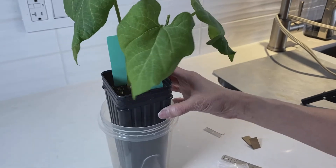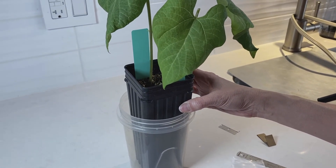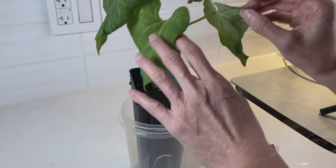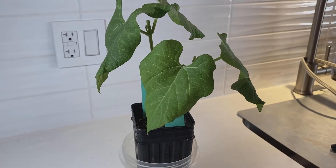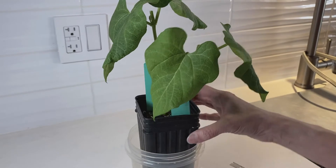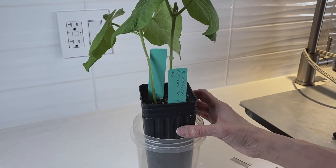You have to record your lateral bud measurements three times per week. You also want to be taking pictures. Use your little pieces of paper, write down the plant, the treatment, and the date you take the photo — that's the easiest way to keep track. Because if you don't label your photos, you're never going to remember what you did later.